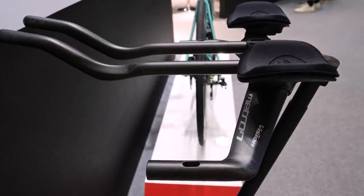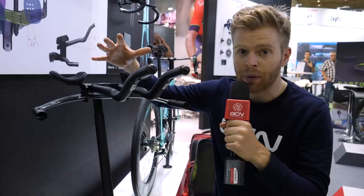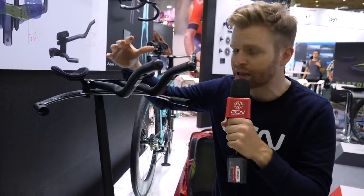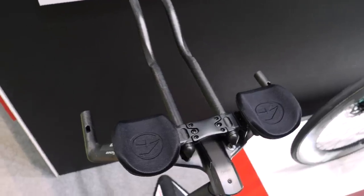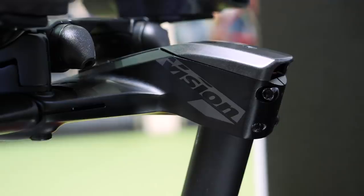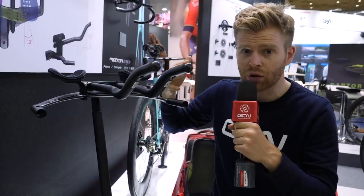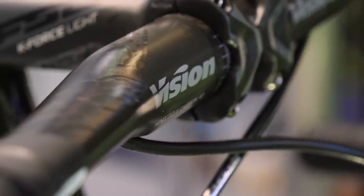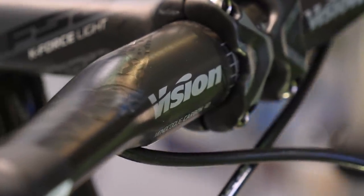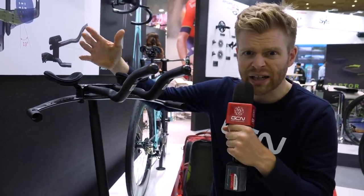There's also been a lot of attention paid to cable integration so you can route cables internally through this system to help it fit with modern bikes that have heavy cable integration. One thing I also really like is the way you can fit this onto a road bike and make the front end really neat and aero. So if you're wanting to have a go at time trials or triathlon and want to make your bike more aerodynamic but don't want to spend all the money on a full time trial bike setup, this is a good cost-effective option.